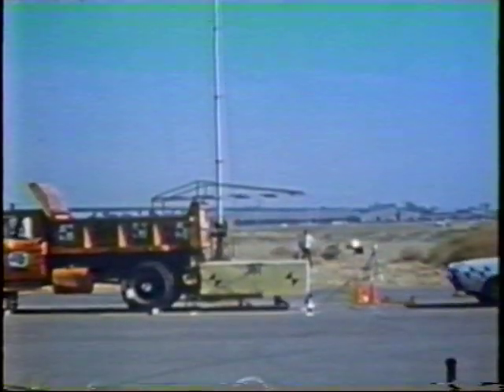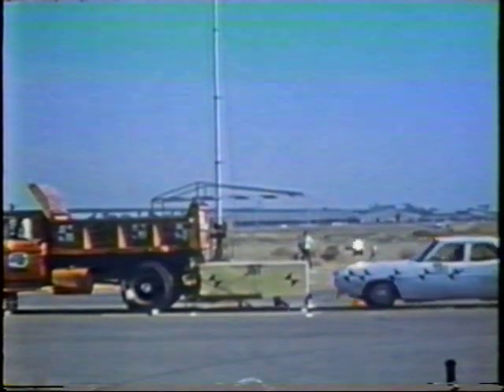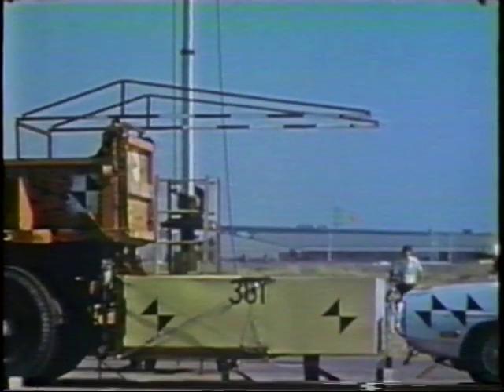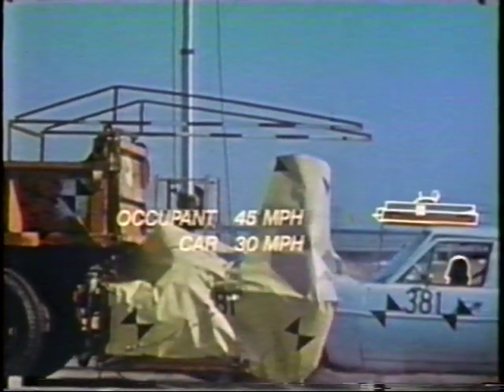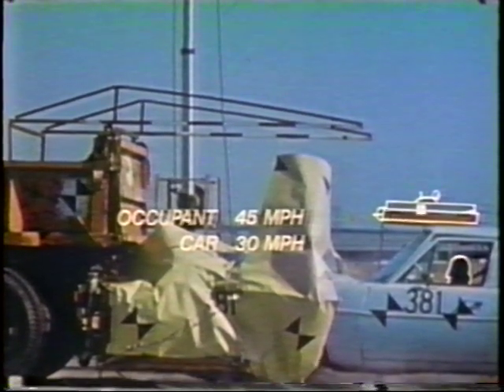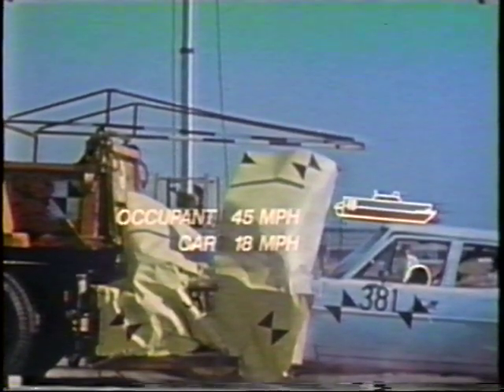This sliding weight is used to compute the occupant impact velocity — that is, the relative velocity at which an occupant will strike the windshield or other interior surface. Occupant impact velocity is determined by subtracting the slower car velocity, after the occupant has traveled two feet forward inside the car, from the original car impact velocity of 45 miles per hour.